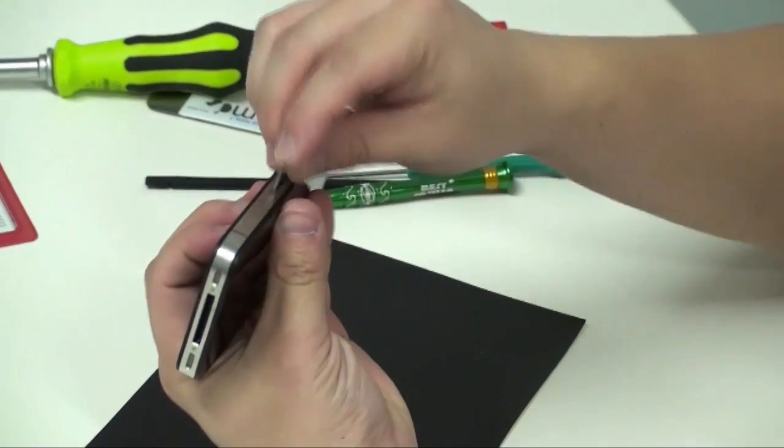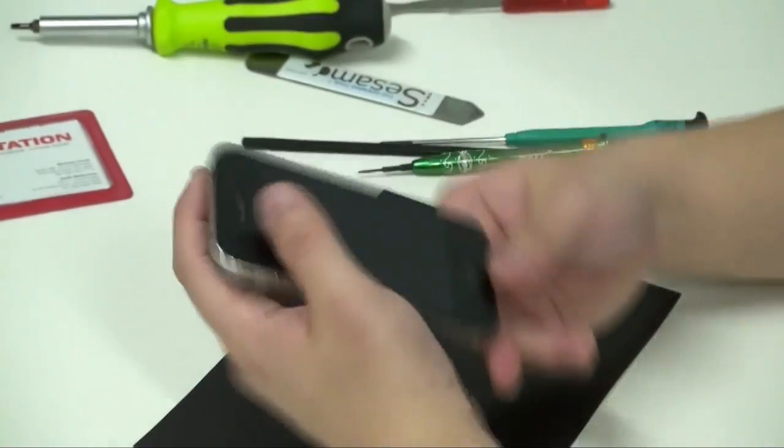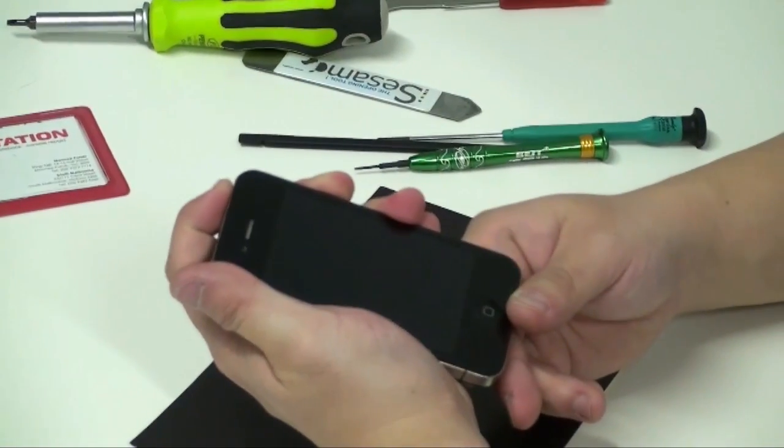Place the SIM tray into the phone, and if you've done everything correctly, it should click in.